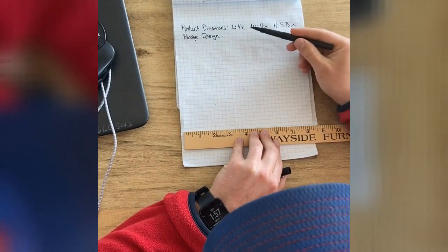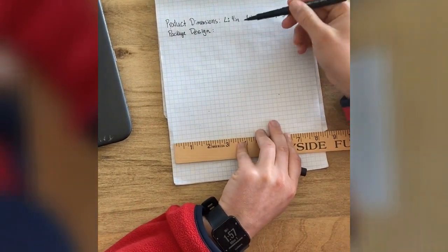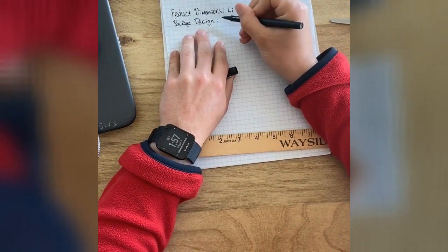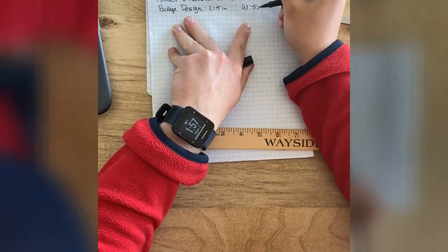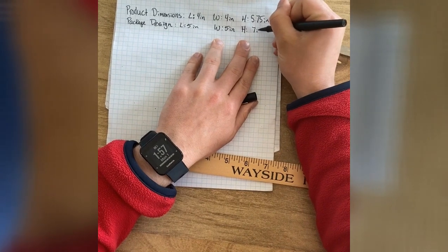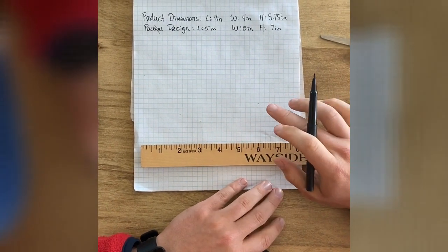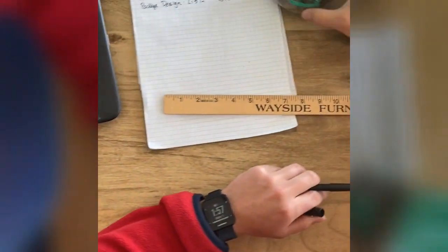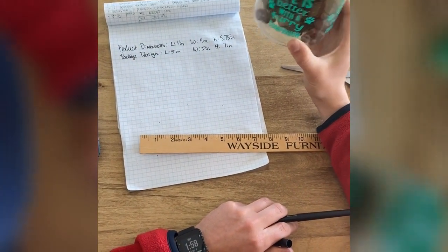My product dimensions are four inches, four inches, and five and three-fourths, which is 5.75 inches. Since I want my box a little bigger, I'm going to bump them up an inch. So for my package, my length is five inches, my width is five inches, and my height I'll put up to seven inches. I think a rectangular prism makes the most sense because my product is like a cylinder.